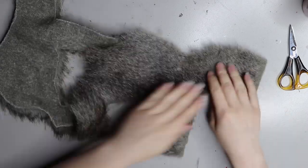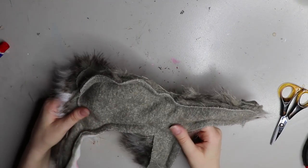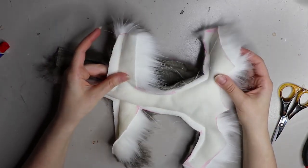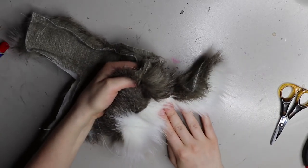Once we've cut those out, I'll pin them right sides together and then run it through the sewing machine. I will try and capture some sewing machine footage — I know someone asked for that in the comments, so I'll definitely try and include that in some of my next videos.